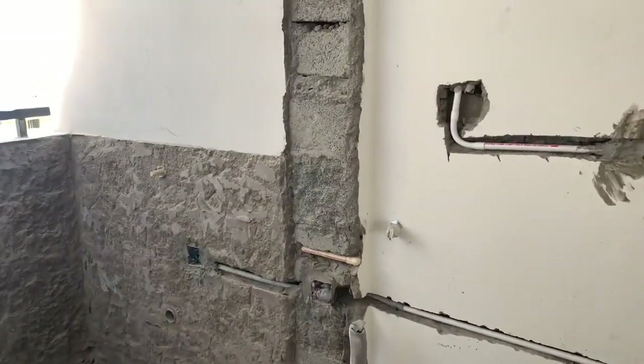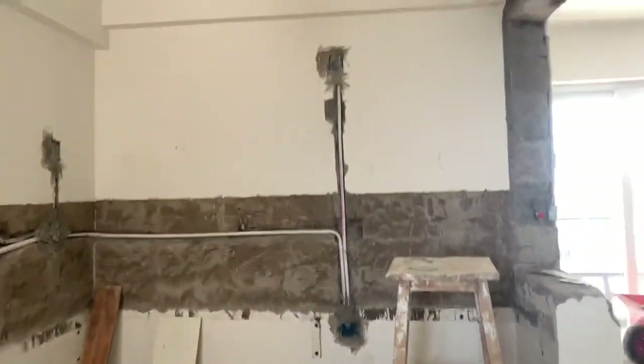Hello everyone, my name is Navin Kumar. As you can see in this video, we have completed the electrical work.